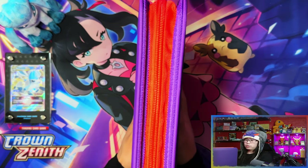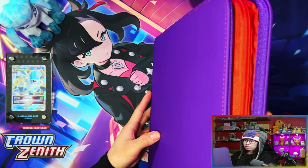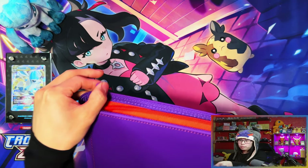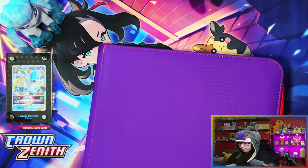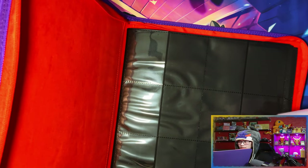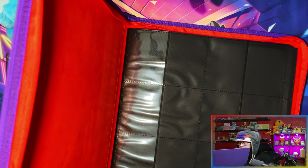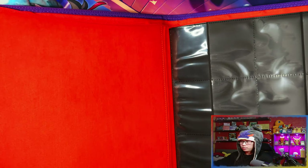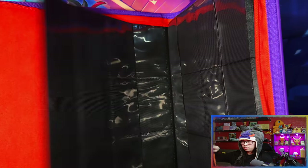There's purple and red — violet is the main color and scarlet is the inside color. The zipper is also violet. This is a completely fresh binder, and I'll be filling it up after opening that 18-pack booster box.